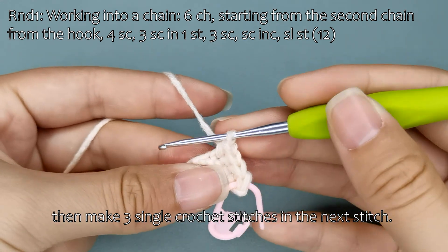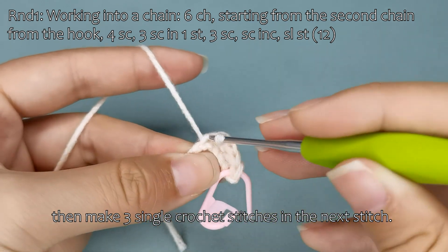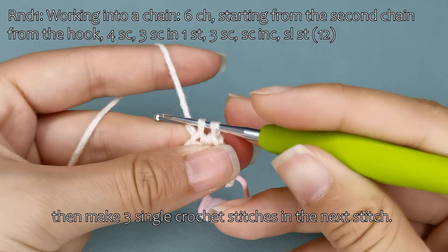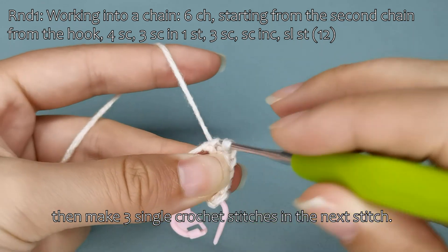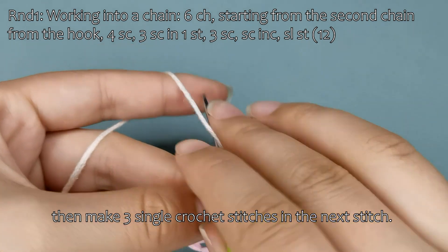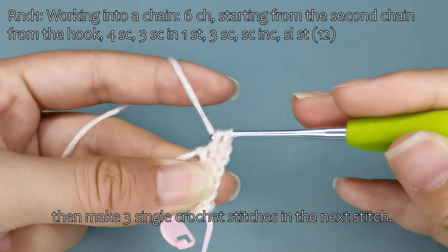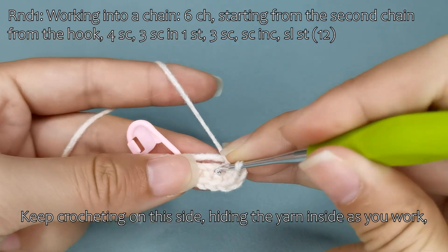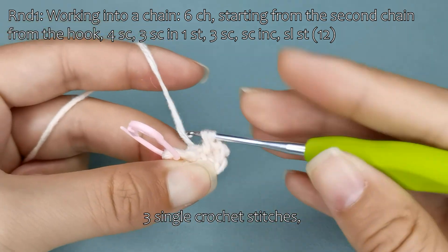Continue by crocheting 3 single crochet stitches in the next stitch. Keep crocheting on the side, hiding the yarn inside as you work, for 3 single crochet stitches.